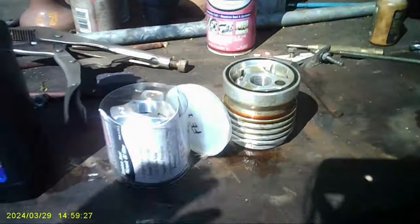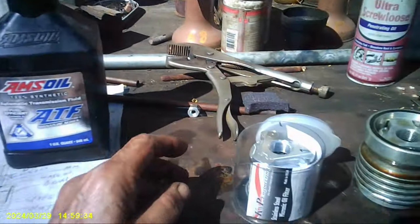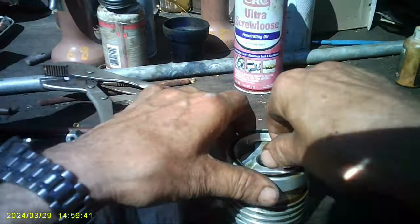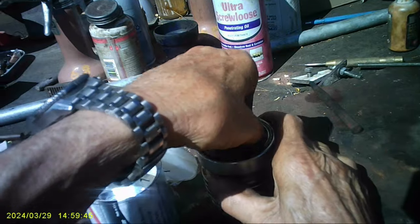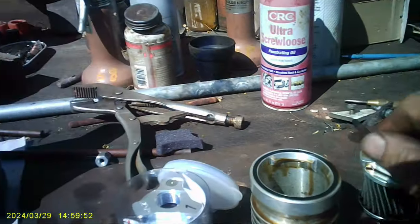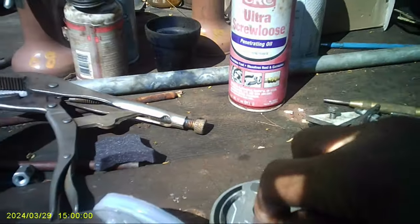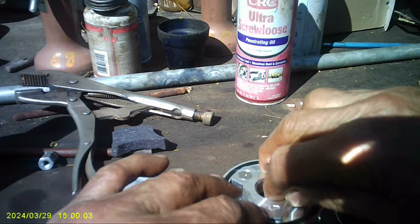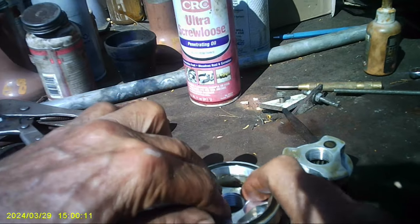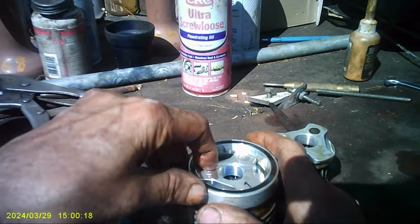I took out my oil filter and I want to install this new one. I'm so impressed with KMP Engineering that they sent me this. Look how easy this is — you just push down, turn, and out it comes. See, it twisted like that because I screwed up. Here's the new one — looks the same. You just push in, push down, find the right spot, rotate, and it locks into that little channel right there. That's all there is to it.